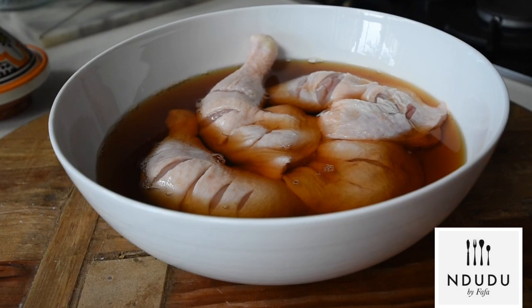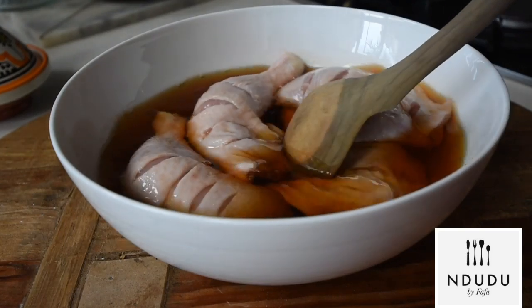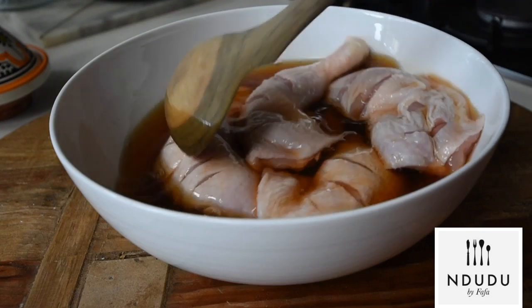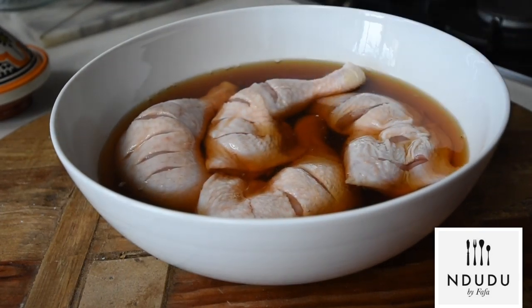You are definitely tuned in to the right channel, which is of course the InDudu by Fafa cookery channel. If you haven't subscribed yet, I hope you do so now. Thank you, and if this is your first time, you're welcome gorgeous. Do not forget to click the notification button so that each time I upload a video you are notified of it.